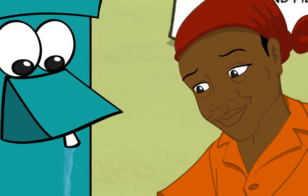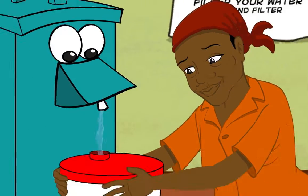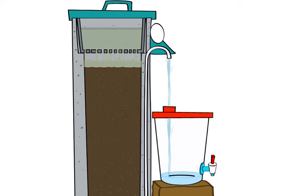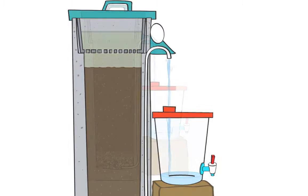You'll see the water start to flow out of the tube. Make sure the container catching the filtered water is always clean. It'll take about one hour for the water to flow through the filter.